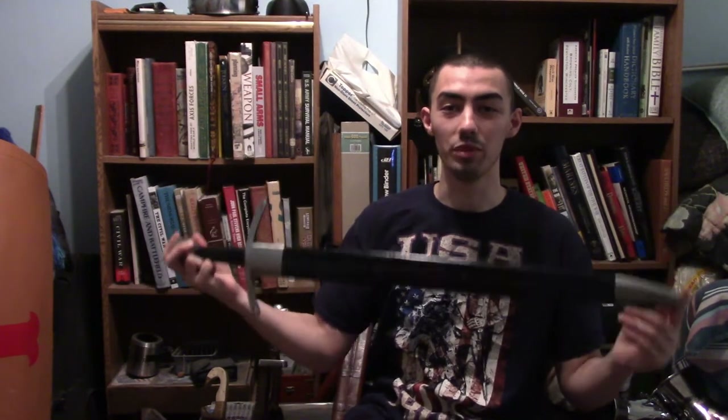Hello my friends, this is Sir The Order, welcome back to The Order, and today we are actually going to be reviewing a new type of weapon to our channel, and that will be this. This is the Medieval Style Falchion from Windlass Steelcraft.